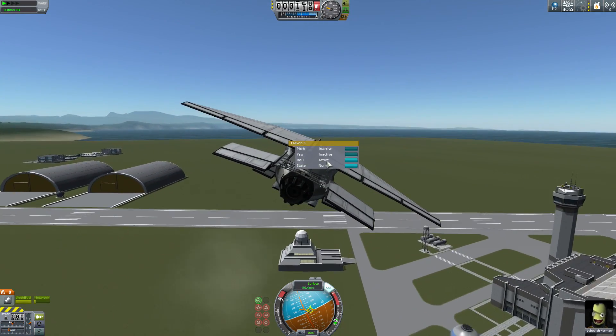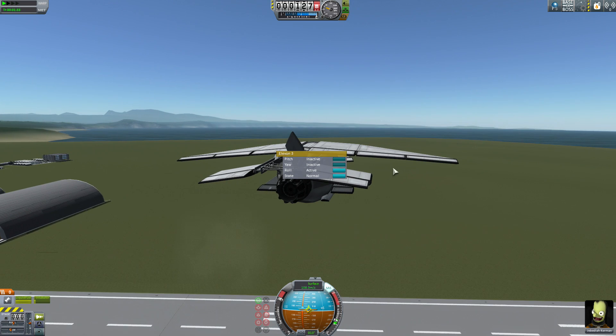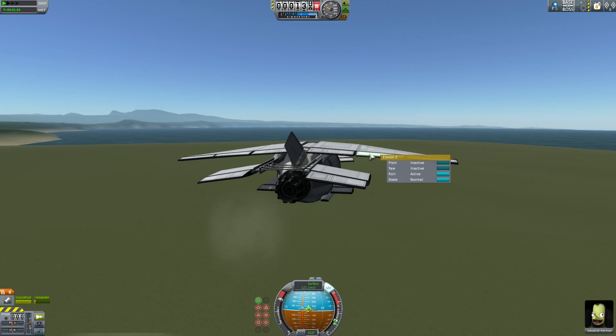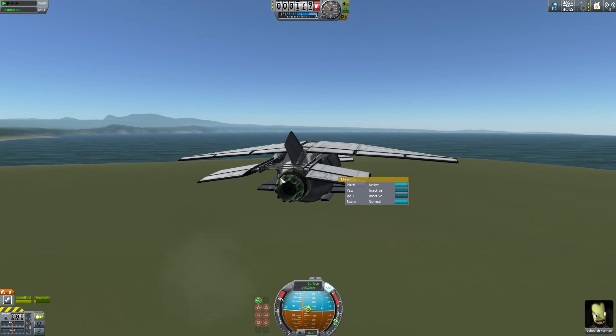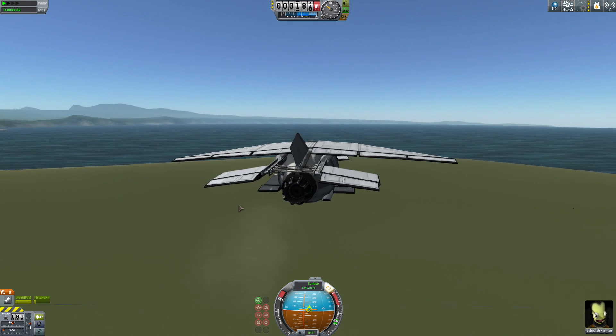What are these control surfaces controlled on, anyhow? These are active for roll. Okay, what about these? Just roll. Just roll. And these are just pitch. And that's just yaw. Interesting.